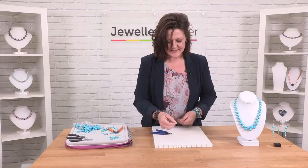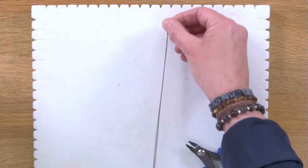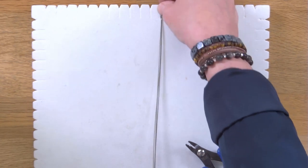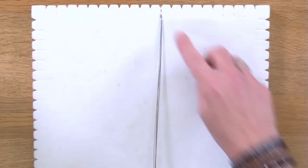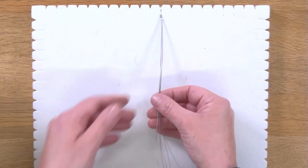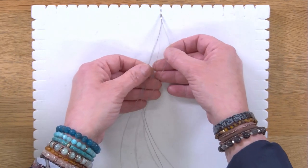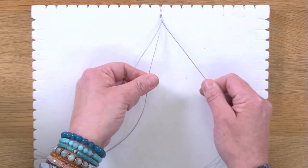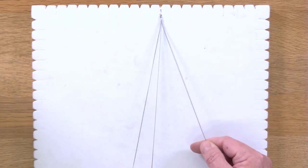Once we've got this we're going to take everything down to a board. I'm going to use a macramé board here just to hold the threads in place, so I'm going to push the end of the clasp into one of the slots on the macramé board. You can also use a pin onto a table mat — it's really up to you, just something to hold them down and keep it nice and secure.